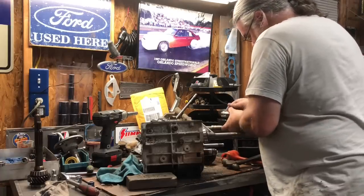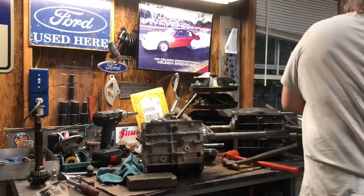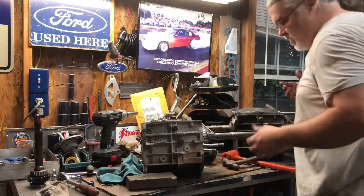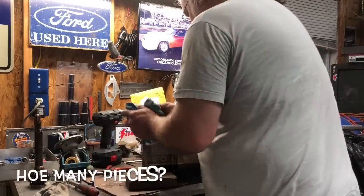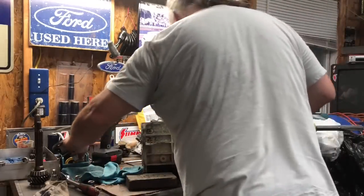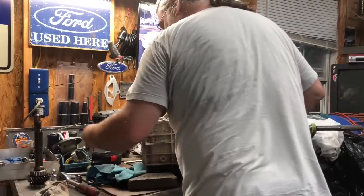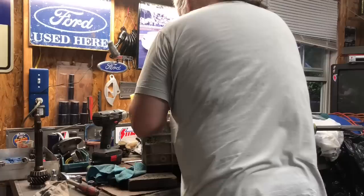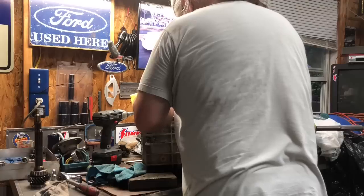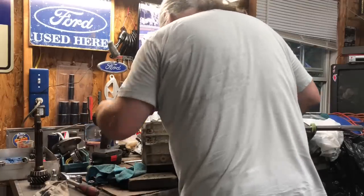Set it all together like that and put it somewhere it's not going to get bumped and blow itself into a hundred pieces. The synchro's got a little wear on it but we're going to roll with it.